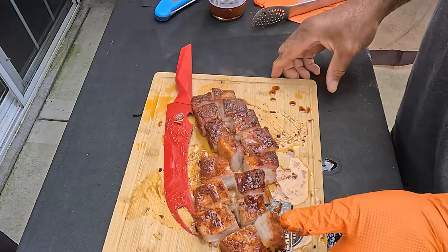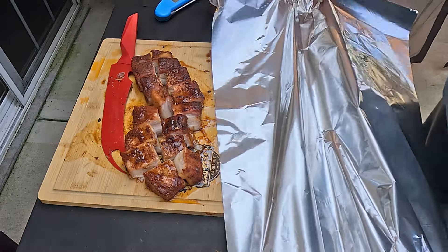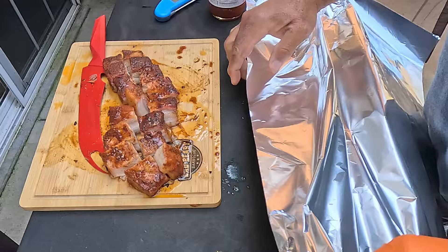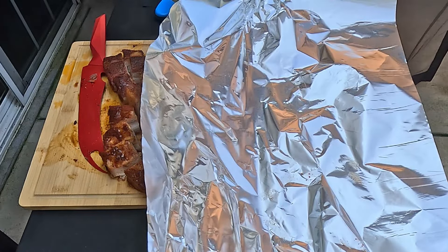So what we're going to do is put this on the side here, get another piece of foil, and let's see if we can work this without dropping anything. We're going to get our old foil with the juice.